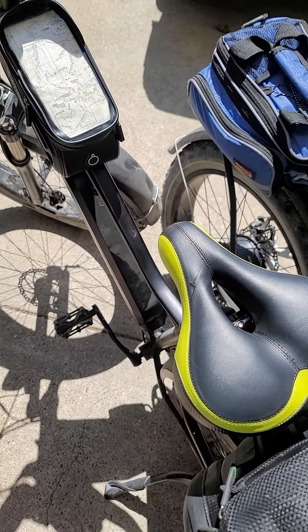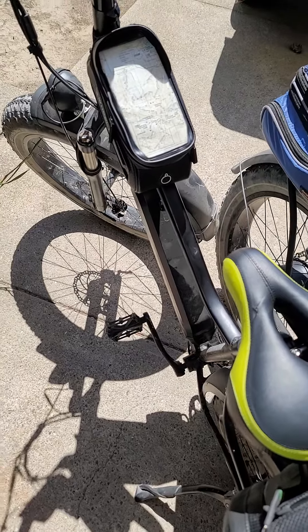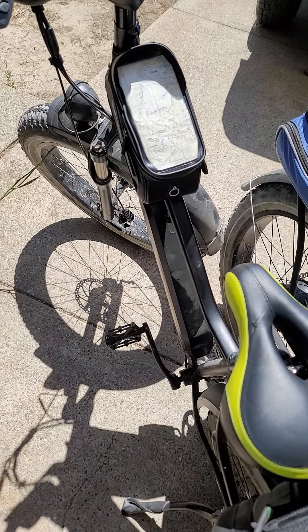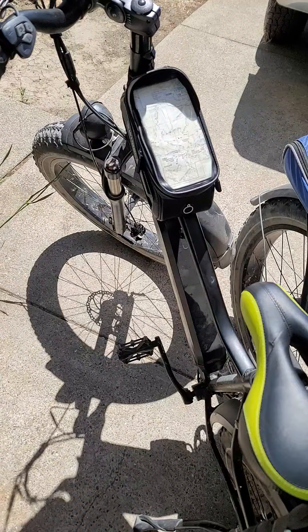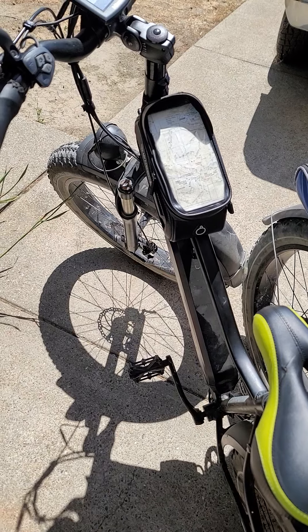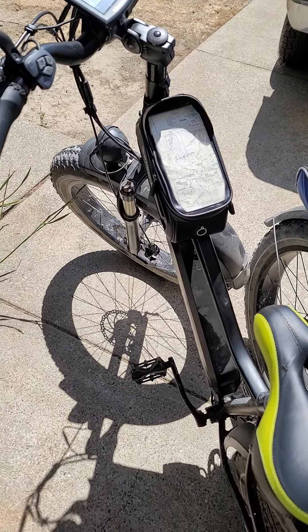Here we are documenting another motor failure. This is the Hemaway. We just received a new motor, installed it, and it worked — bench tested, worked fine in the garage. We took it for a ride about five miles on flat ground on a paved trail, and we're getting an Error 30, which indicates a communication failure.